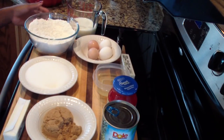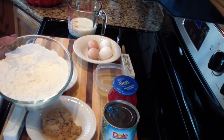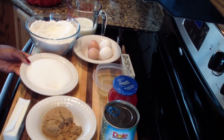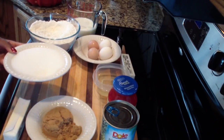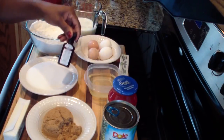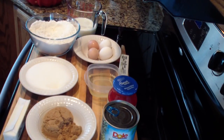Now for the cake batter you are going to be needing one and one-fourth cup of milk and three cups of flour. Into my flour I have four teaspoons of baking powder, two tablespoons of cornstarch, and half a teaspoon of salt. You're also going to be needing one and three-fourths cup of sugar, half a cup of vegetable oil, one stick of butter, four eggs, and two teaspoons of vanilla extract.